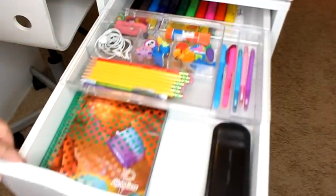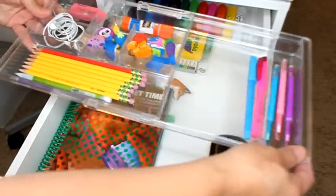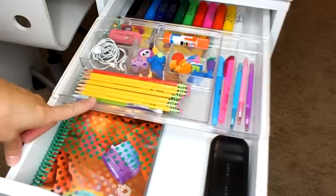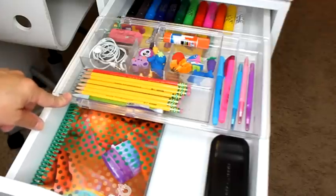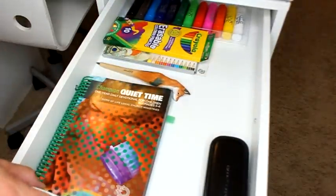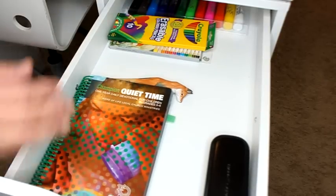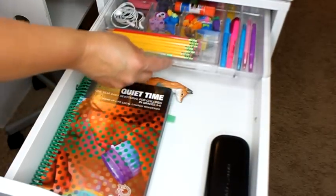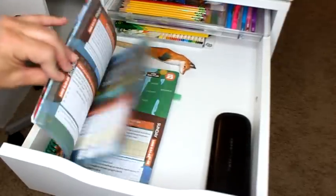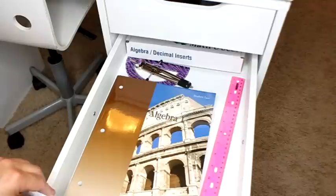In the top drawer, all of my kids have one of these expandable drawer divider organizers — I got them from the Container Store. If you search for clear acrylic expandable drawer organizers you should be able to find them. They hold all the supplies the kids need. Underneath, my oldest keeps her extra art supplies tucked in there so they don't get used by siblings. She also keeps her bible in there as well.